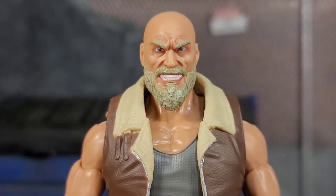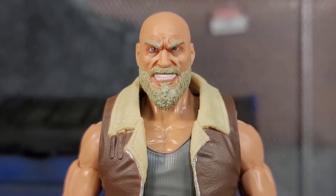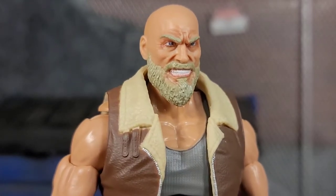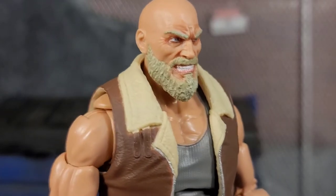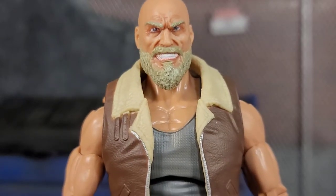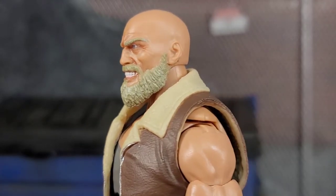Carrack up close looks badass. I love the head sculpt — it's probably one of my more favorite head sculpts next to Bone Collector. There are tons of sculpted-in detail: look at the brow, crow's feet around the eyes, that gritting teeth, the beard — tons of detail in the head sculpt just making him look pissed off and ready to beat somebody's ass. It is a very cool head sculpt, done really well.